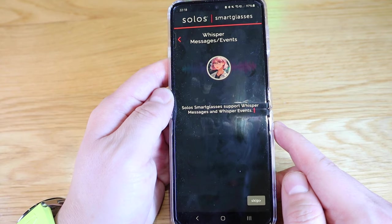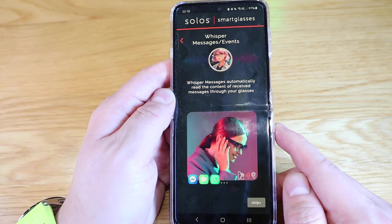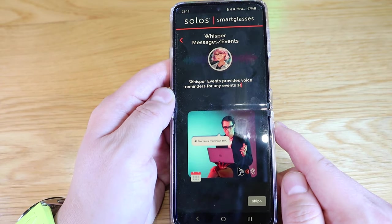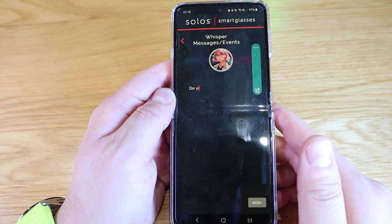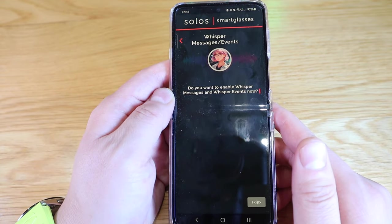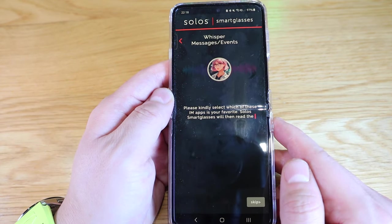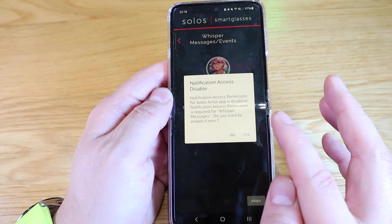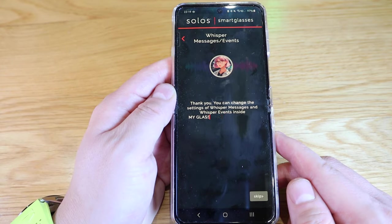Solos Smart Glass supports Whisper Messages and Whisper Events. Whisper Messages automatically read the content of received messages through your glasses when an instant message is received, for example from WhatsApp. Whisper Events provides voice reminders for any events set in the calendar. These features ensure you don't miss any important events. I enabled both. The app then lets you select which IM apps you'd like it to read from — this is amazing, I'm just blown away.